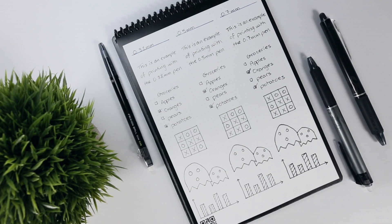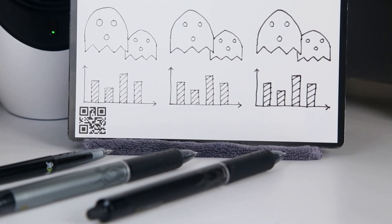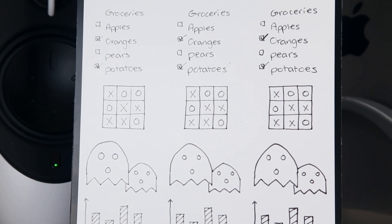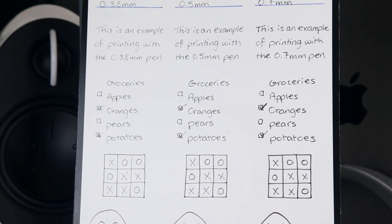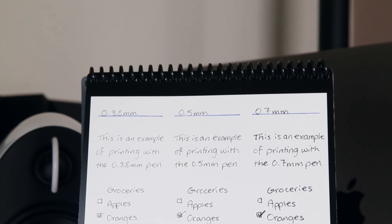Taking a look at some writing samples, the results are as expected, with increasing tip size corresponding to thicker lettering. Since the Rocketbook synthetic pages don't absorb the ink, I do find that the thickest 0.7mm pen looks a little blotchy compared to the 0.5 and 0.38mm tips. Having said that, it also feels the smoothest and most gel-like when writing.